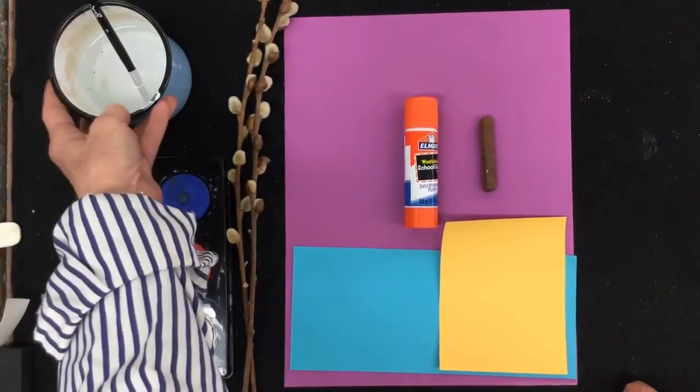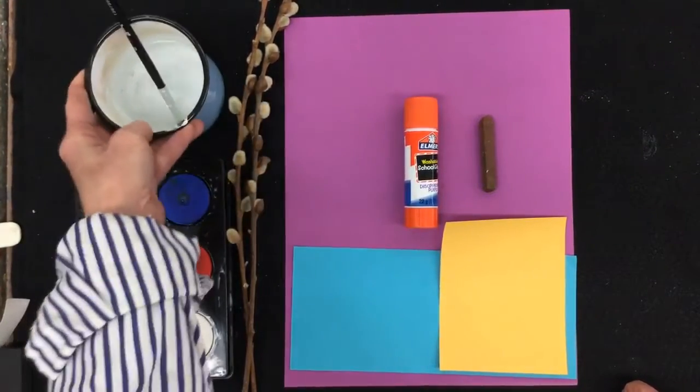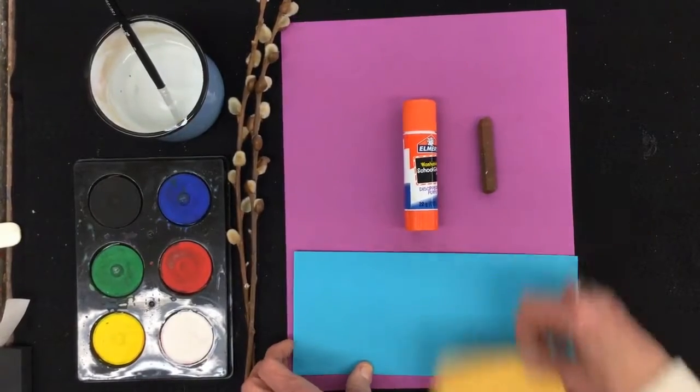And of course, to use those paints, you're going to need a paintbrush and a cup of water. So let's get started.